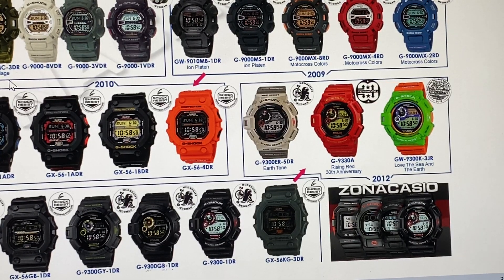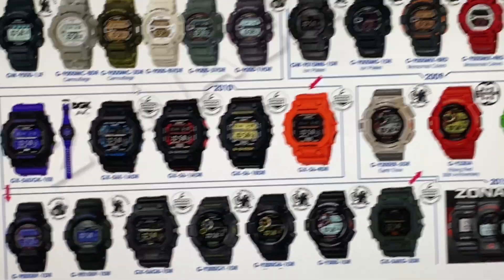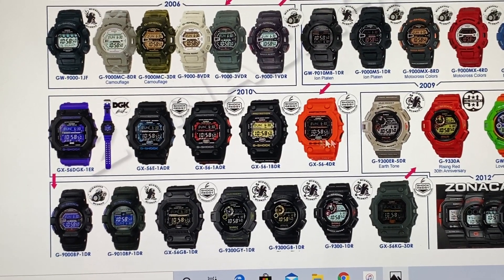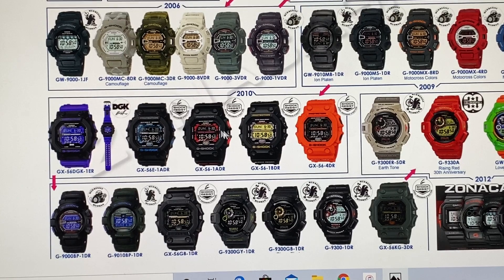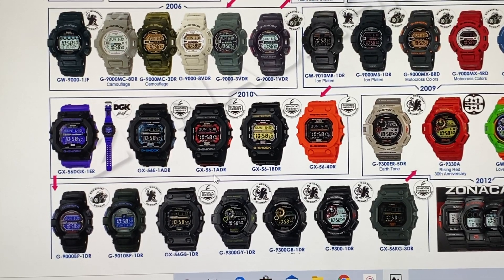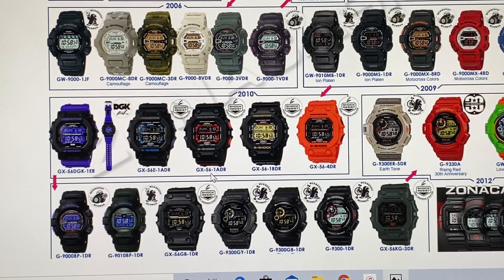In 2009 there were the King Squares, the big King Squares, which I'll show you in the next video. This started with the GX5600-1ADR. In Japan they released the GXW-56 — a negative display with black and red, and a yellow gold version.